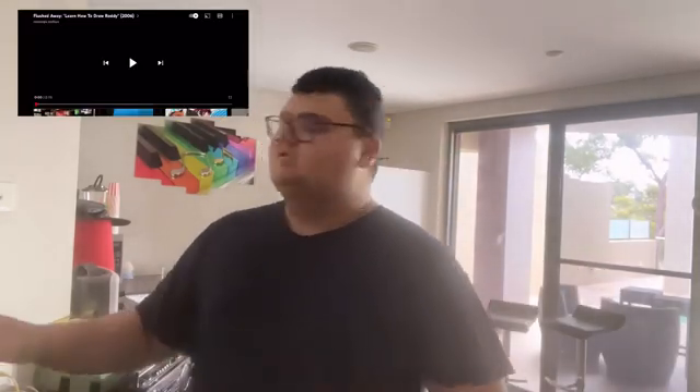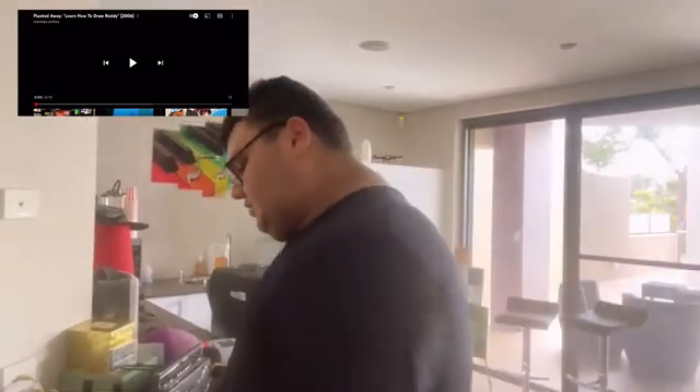Hey everybody, this is Jonathan Eegs with Support Protectors, and today we're going to be doing another reaction video, but this one is going to be a little bit different than normal. We're going to be reacting to 'Flushed Away' and learn how to draw Roddy from 2006. We're going to be doing some drawing on this notebook.